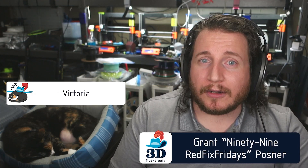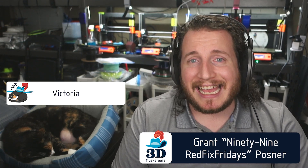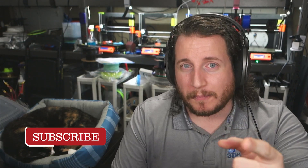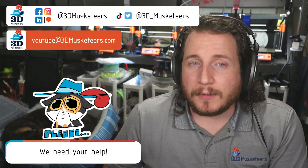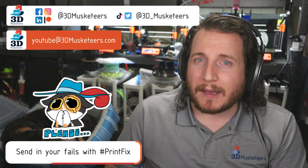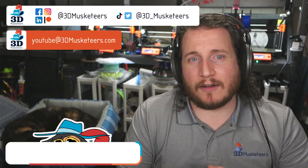Hey guys, welcome back to the channel. If you are new here and you're struggling with some printer issues, make sure to leave a like and get subscribed because we are here to help. We have an email where you can reach out — it's totally free. YouTube at 3dmusketeers.com. We've got a great list of print failures and fixes today, including one that reminds me that adding lots of upgrades to a printer can actually create more problems than it solves.